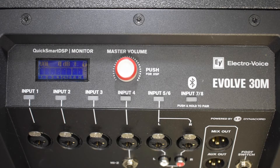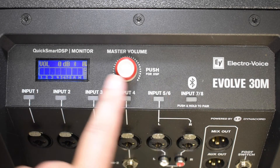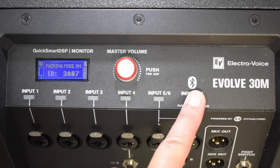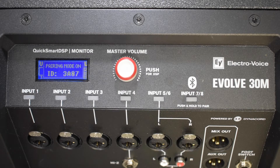On the back of our Evolve 30M, hit the input button once to unlock the back screen, then push and hold. You'll see it says 'Hold for Pairing,' and once our pairing mode ID comes on, we're all set. On your Bluetooth device, select the Evolve 30M with the same Bluetooth ID you see in the Evolve 30M's LCD screen.